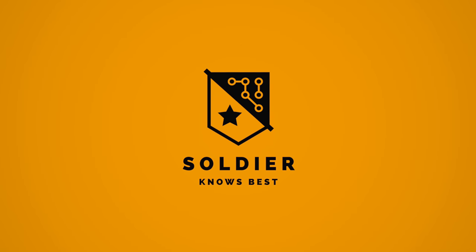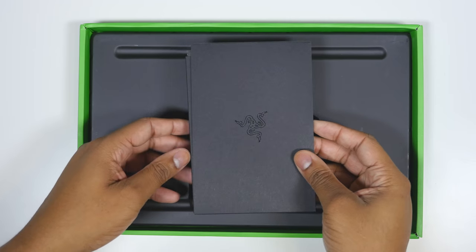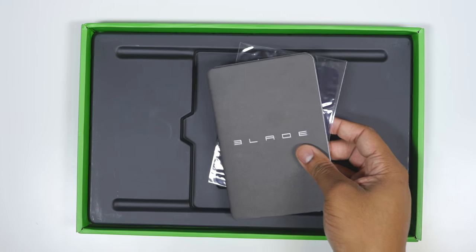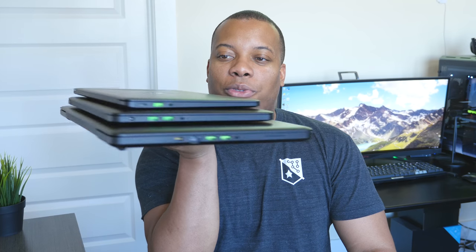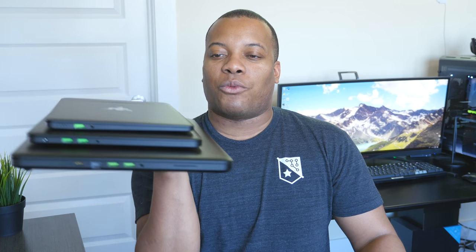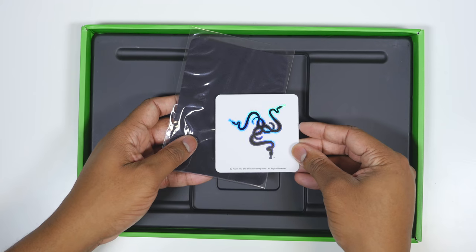Hey, what's up guys? Soulja Knows Best here. Don't mind my voice — I've been sick for about a week, so I know I sound a little weird, but we got to keep these videos rolling. In this video, I'm going to be showing you three of the latest laptops coming from Razer. Razer was kind enough to sponsor this video and also sent over three of their latest laptops. I'm going to cover what makes these laptops very similar to each other.